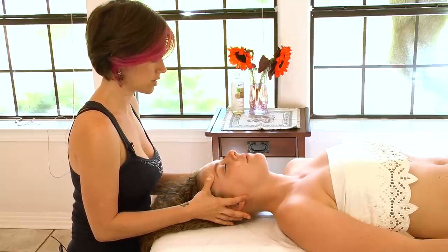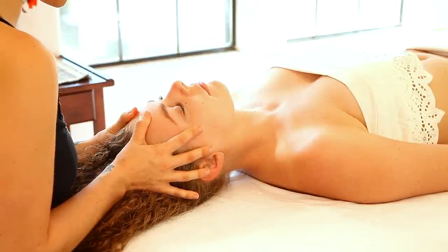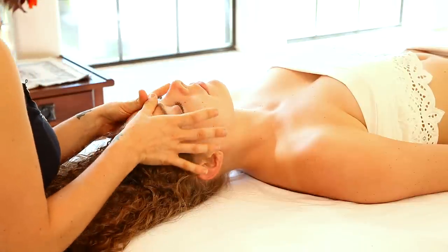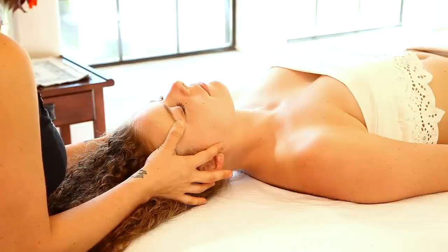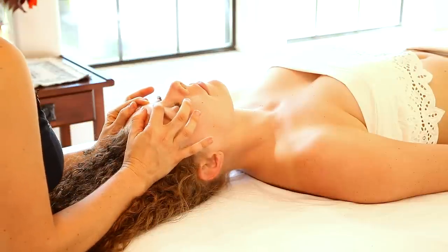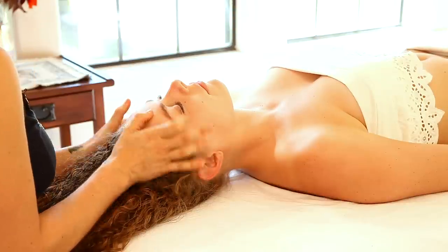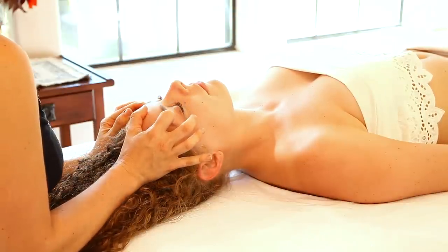I just start to separate the skin, giving a nice stretch to those tiny little muscles that connect your face to your skull. Working along the edge of the eyebrow is extremely helpful — there are a lot of acupressure points along the eyebrow, so as you work that edge it's very relaxing and soothing.